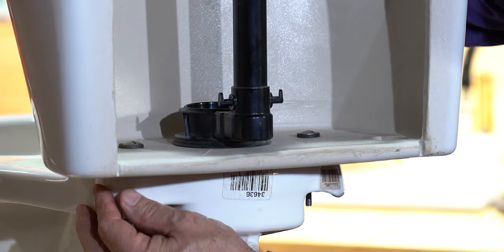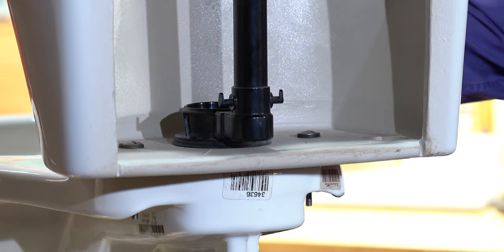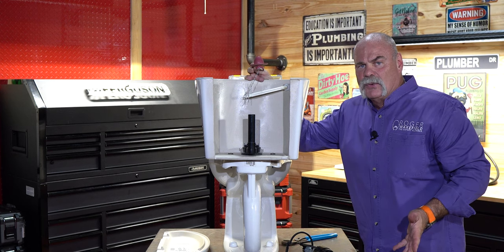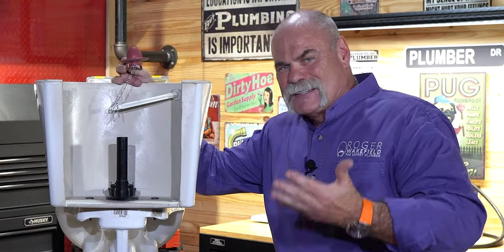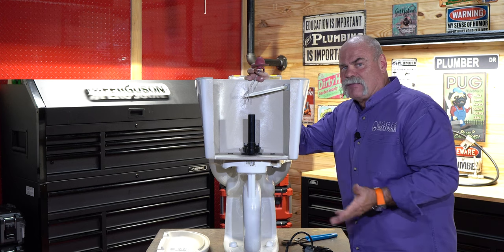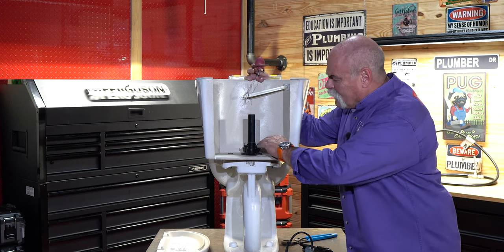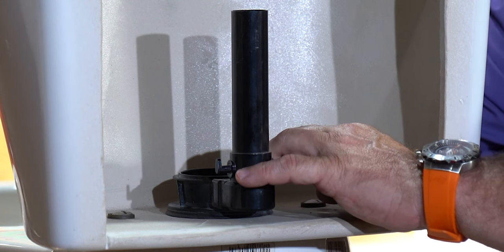That's a little bit longer — that's a whole other video. But if you have a nick, you know you have to replace it. All you're going to do is take off these two bolts, pull it up, and then there's a big nut holding this onto the tank. It's not very hard to do, but it does take a little more time. Today I just want to show you the basics of how to get in here and fix it. We will put a link here to how to change out the flush valve, so if you do feel a nick, I want to make sure you get everything you need.